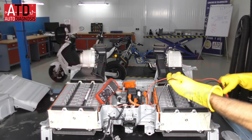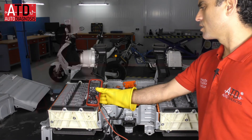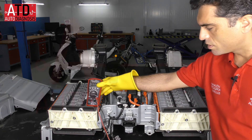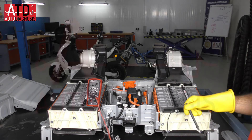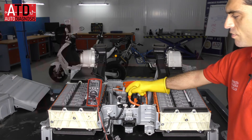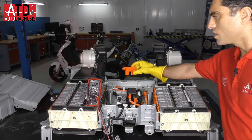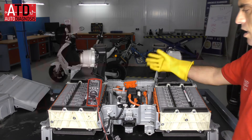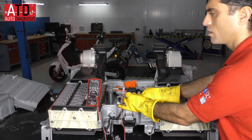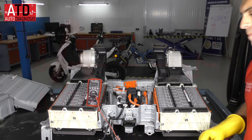I'm going to measure the voltage between the main wires — the ends of the series connection. I'm going to measure the voltage between the negative and the positive of the series. Since the safety connector — the service plug — is disconnected, the voltage must be zero here. And we have zero volts, so it's safe to work with this battery.